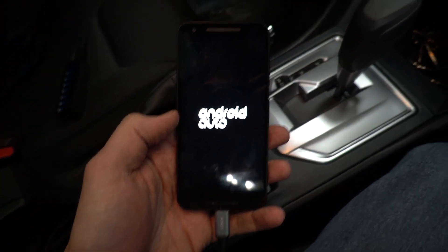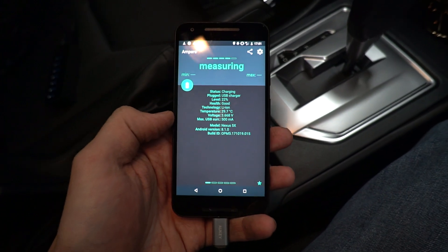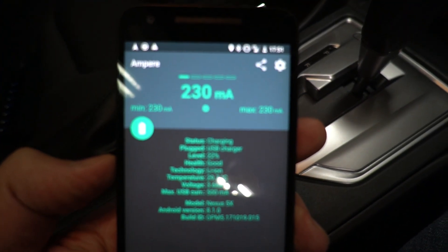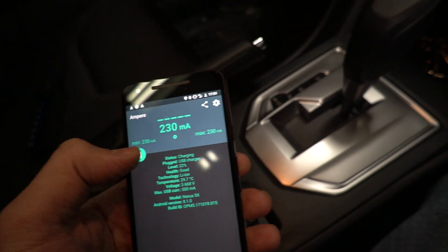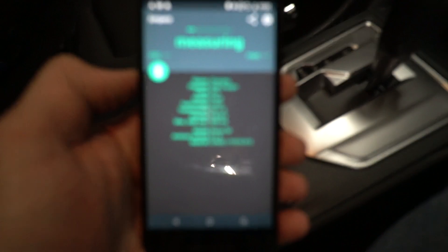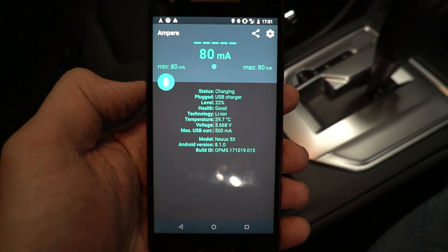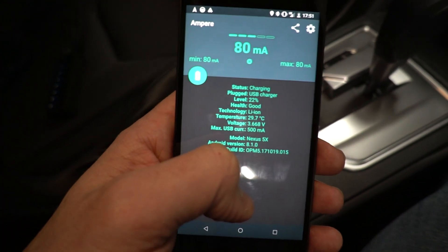So we've got it plugged in, Android Auto comes up and shows up on the screen. If we go into the app that measures how much power is being used, we can see it's only getting charged with about 230 milliamps. After you clear this a couple times it stabilizes. The app says we're limited to 500 milliamps of charging capacity because it thinks it's plugged into a computer, which technically it is.